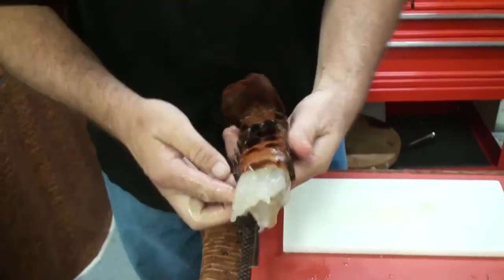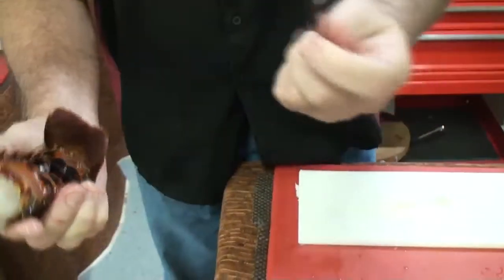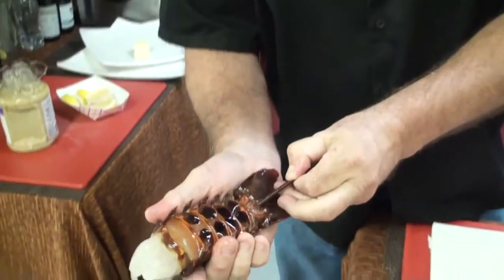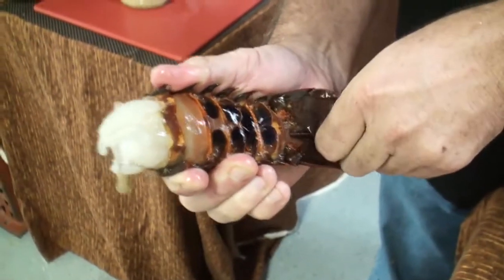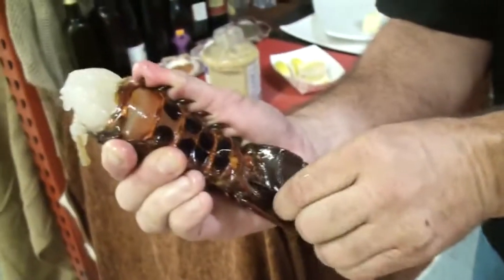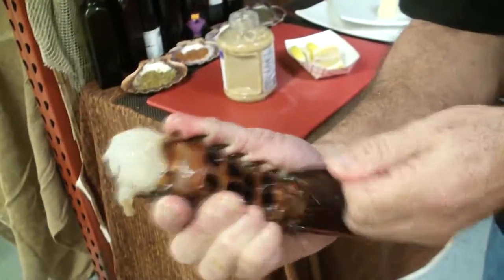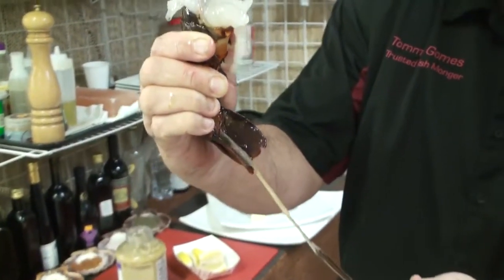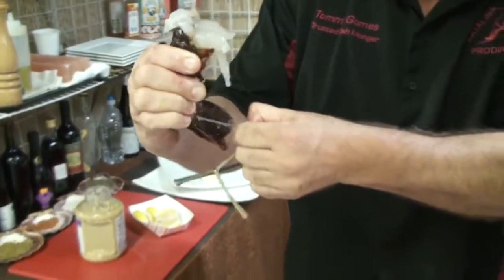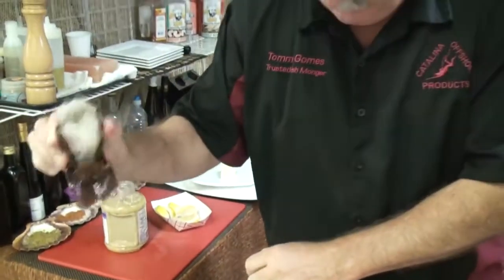Living the dream. We're going to take the end of the antenna, insert it into its cavity here backwards, and run it up. I'm going to twist it and then pull it out. What happens is the intestine comes out just like that. You want that to come out because otherwise the lobster will taste like poop.